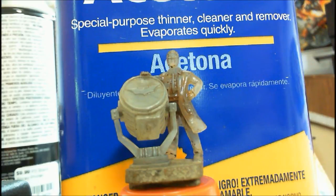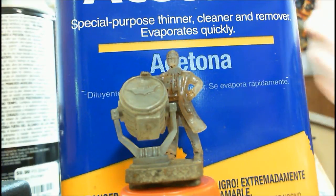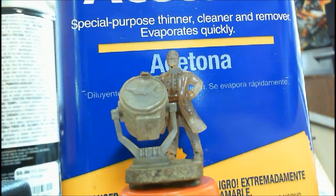So again, quick video: a little acetone bath, a little brush, maybe a little toothpick, and you're good to go. But keep in mind — get the mini off that base, or get that base covered, or you're going to have an unusable figure. That's it. I'll talk to you later.